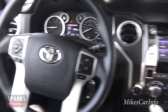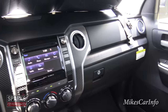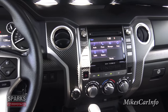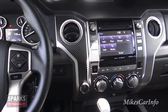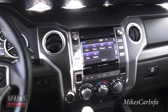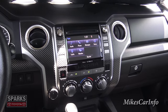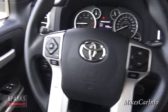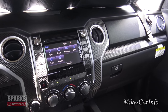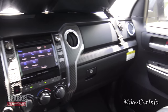There you have it — the 2015 Toyota Tundra with some awesome add-ons. The whole purpose of this video is to give you the information you need to make a decision when buying a vehicle. I appreciate Sparks Toyota for allowing me to check this out. I do not work for Sparks Toyota — I work for you. Please subscribe, like the video, leave a comment, and I'll see you next time.